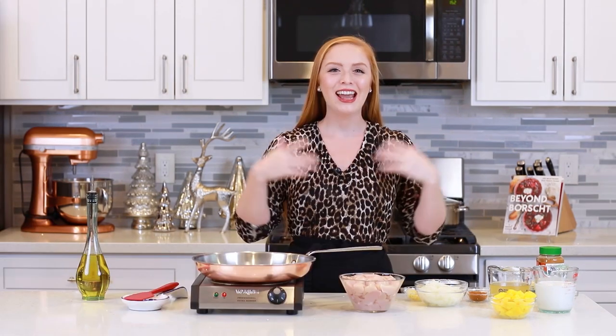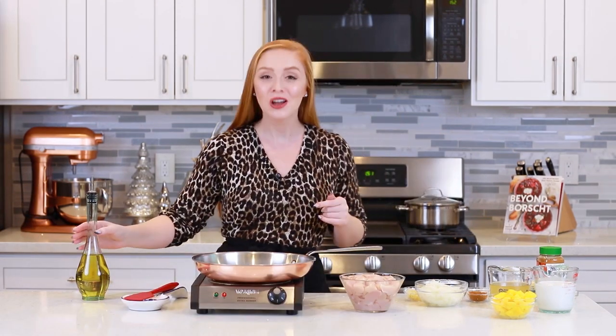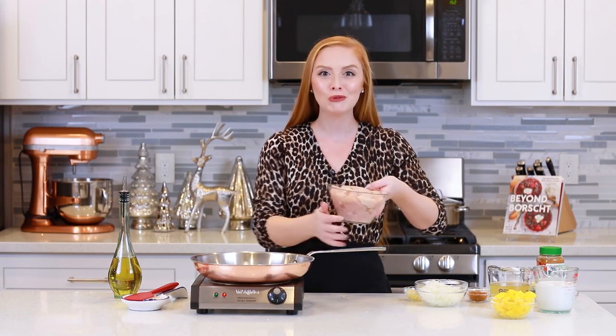Let's get started — I'm going to show you how to make this incredible recipe! I'm going to get things started with the chicken. I'm preheating a large frying pan over medium-high heat, and I'm going to add in a drizzle of some cooking oil.